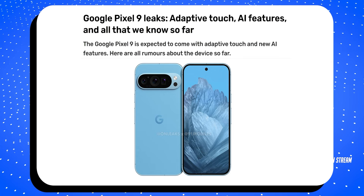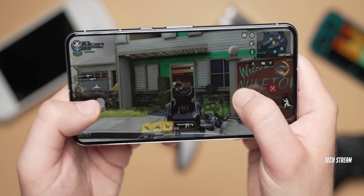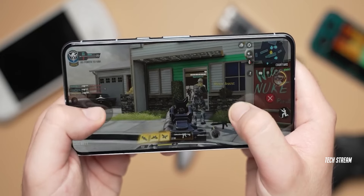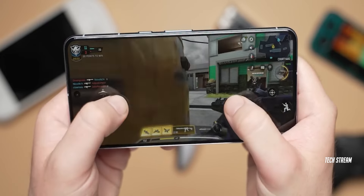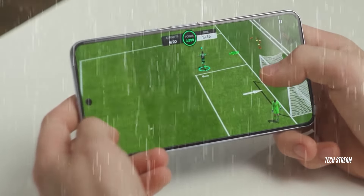News has surfaced that the Pixel 9 series will include numerous AI features and adaptive touch settings. This will allow users to adjust the touch sensitivity based on factors such as environmental conditions — for example, rain or the presence of a screen protector.